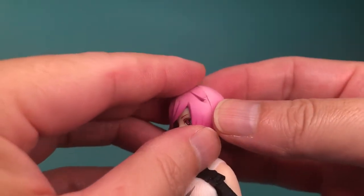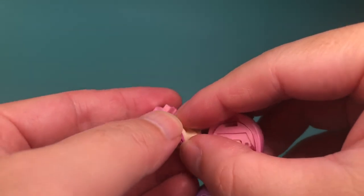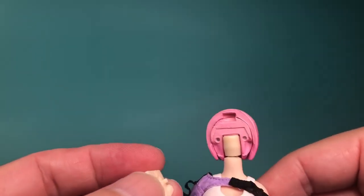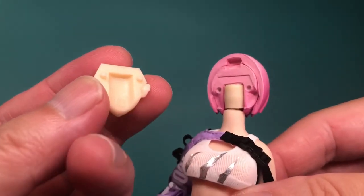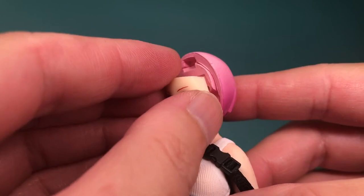The way the faceplates and front hairpiece attach is the same, with each face using two small pegs and the hair using a rectangular tab. It could really use more tension to keep them in place, and you'll probably find these pieces falling off as you try to pose the figure.